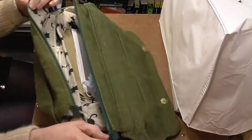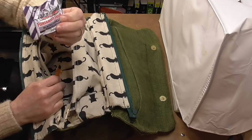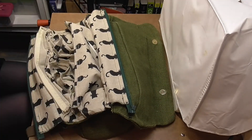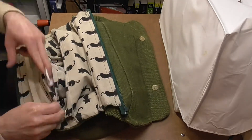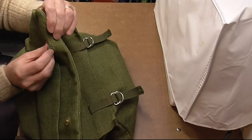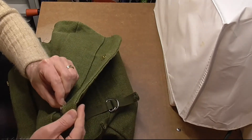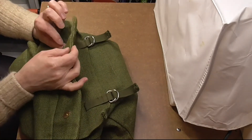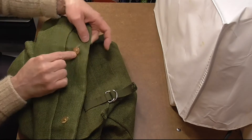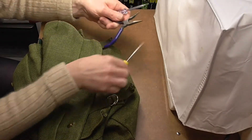Right, first things first — better empty this bag out, get all the rubbish out because it's full of stuff. And now I can have a look at the situation. Yeah, that is really quite a hole in there. And that one is not quite there yet, but we're not far behind, I don't think. So first of all I have to try and get in there carefully and try and undo that clasp so I can get the actual clip out. I've got a few tools, so hopefully these will help me get these out without too much of a struggle.